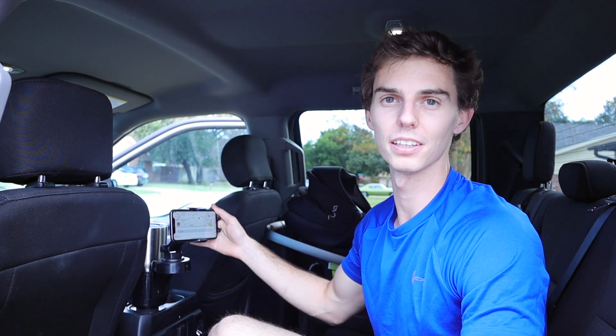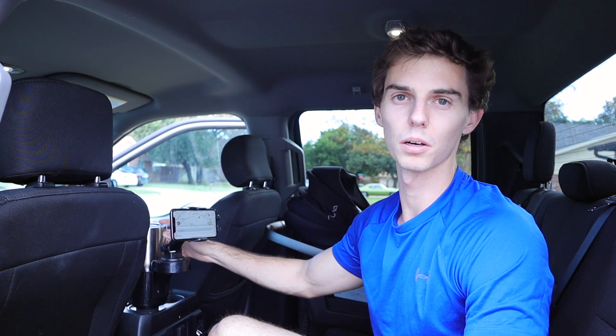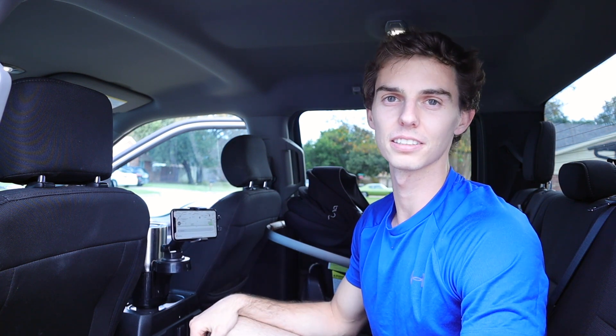This is a great road trip accessory for kids in the back seat. I'd highly recommend the Joey Totas phone cup holder combo as a road trip essential.